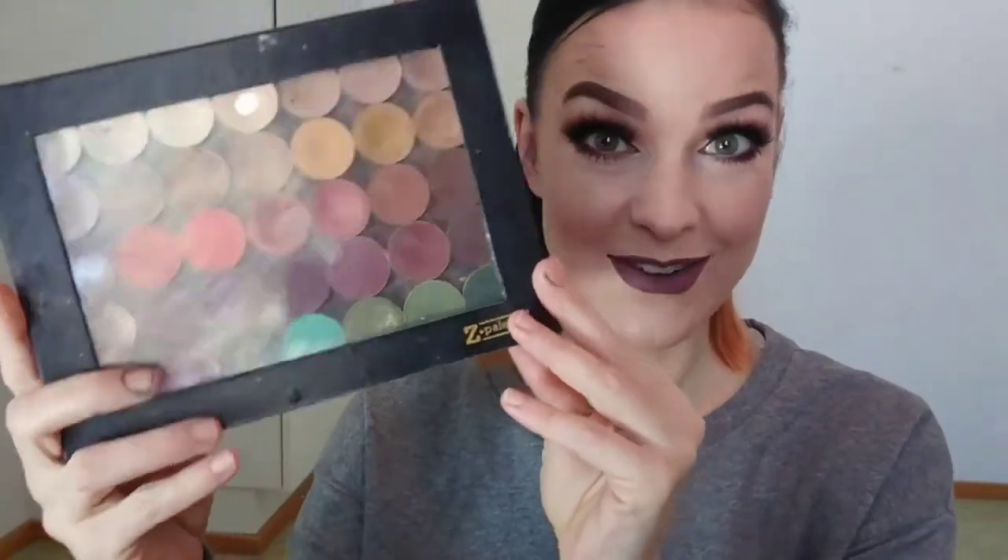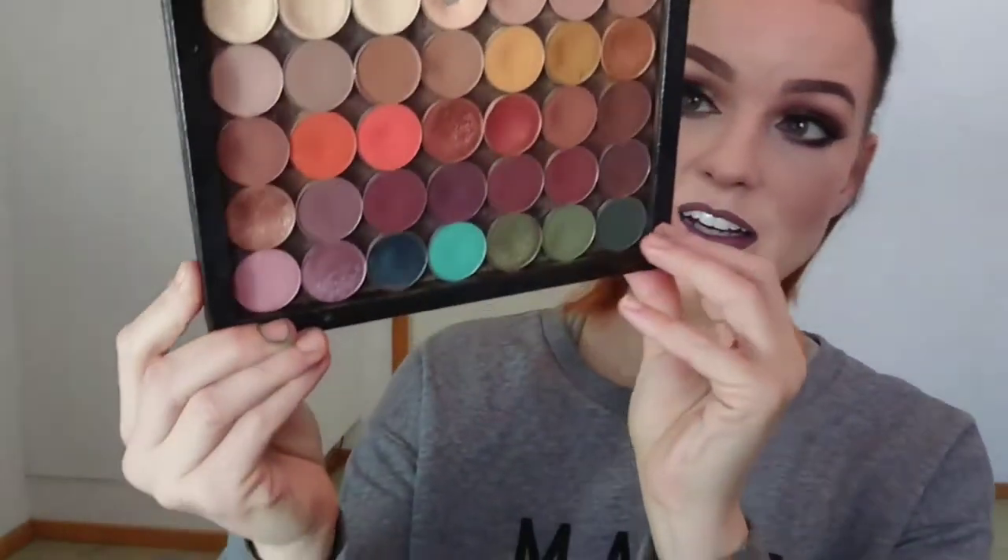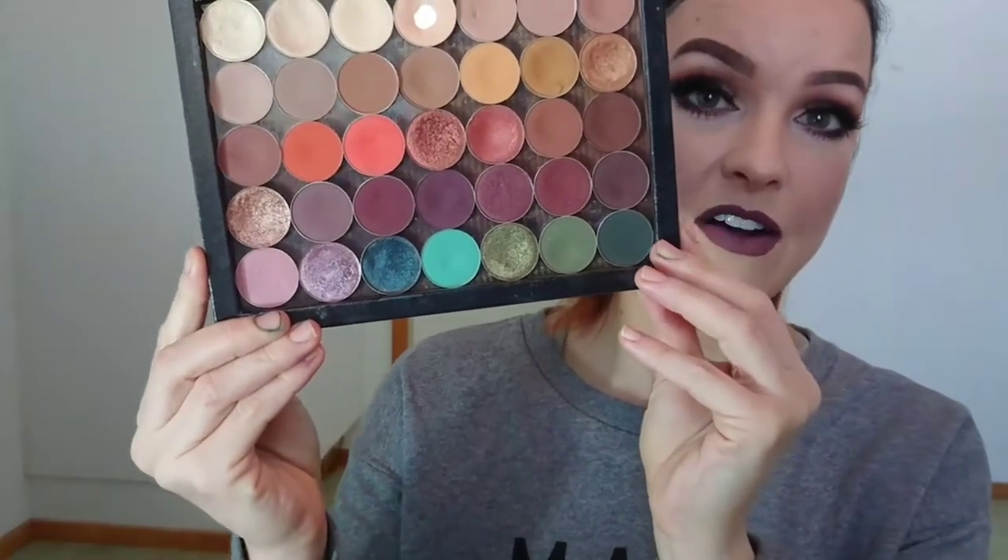Hi guys and welcome back to my channel. Today I will film a requested video on how I custom made my setup palette. It looks like this, and you have seen this a lot in my videos. The color scheme is like this — very nice colors for me. These are something I'm wearing constantly. Today I created this eye look that I'm wearing. You can use every color, layer them, and they will look so beautiful.